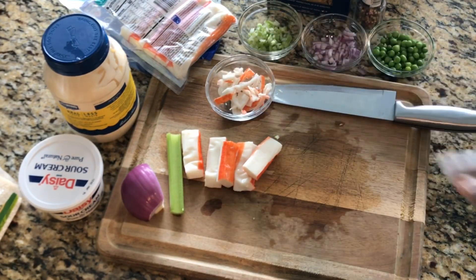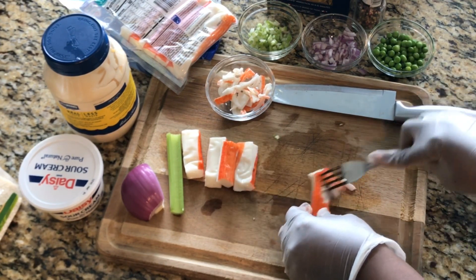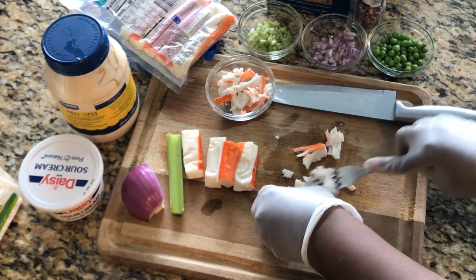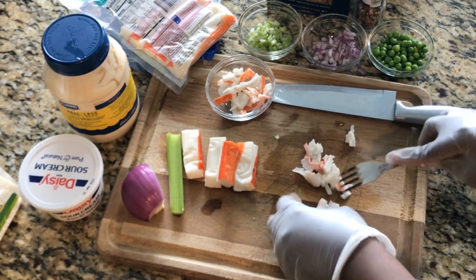I'm going to show you another way — you can also just use a fork to kind of separate them, because I don't want to cut them. I want it to be shredded pieces.